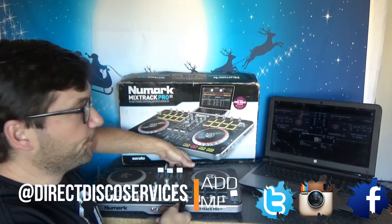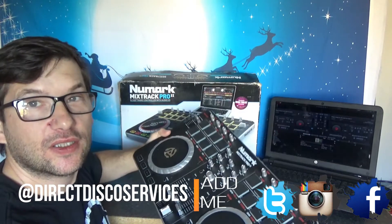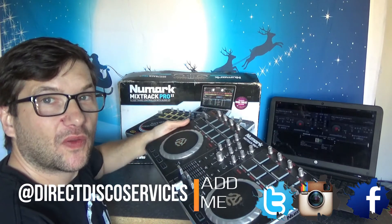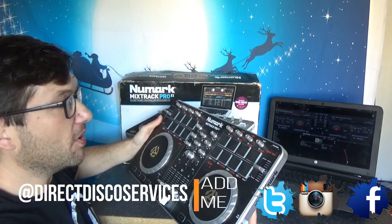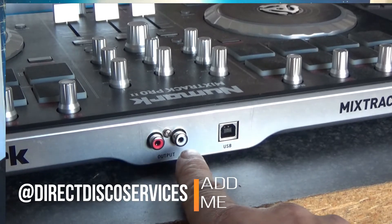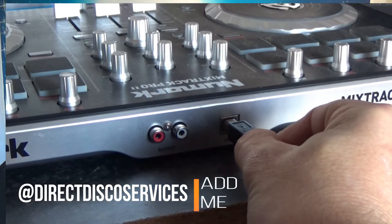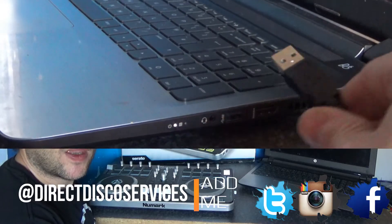So to get started, you have the Mixtrack Pro here — this is basically how it comes. It looks like standard CDJs, though it is a bit plasticky. They have improved the build quality lately. When setting this up, go around the back and you will find the audio ports, which connect into your mixer, amplifier, or speakers, whatever you're using.